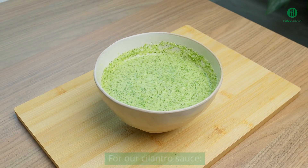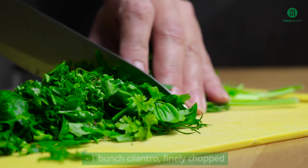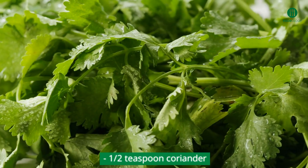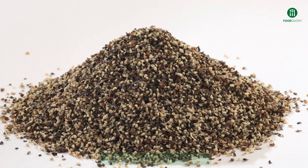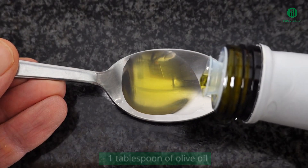For our cilantro sauce: one cup plain yogurt; one bunch cilantro, finely chopped; one half teaspoon kosher salt; one half teaspoon coriander; cracked pepper to taste; one tablespoon lemon juice; and one tablespoon of olive oil.